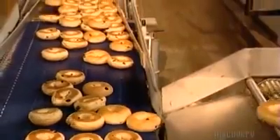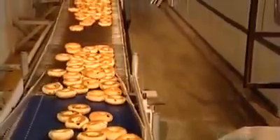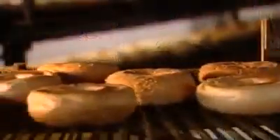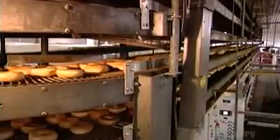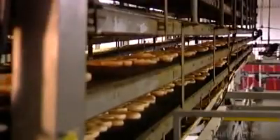Bagel making ranges from large commercial operations like this one to small neighborhood bakeries that still make them the old-fashioned way — rolling and shaping the dough by hand and baking them in a brick oven. During the 50-minute cooling journey, their temperature drops to about 37 degrees Celsius, cool enough to package in plastic bags later on.